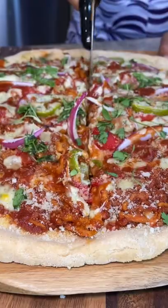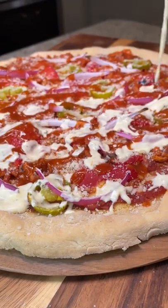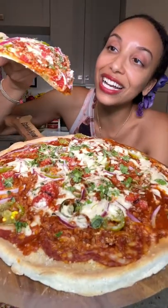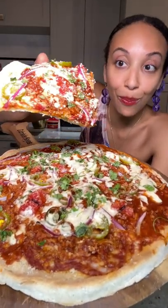I just made myself a loaded barbecue pizza and it's fully plant-based. I've added in everything that I love about barbecue, put it into a pizza, and I made my own dough. So it's time for me to get my first bite of everything that is so ripe.